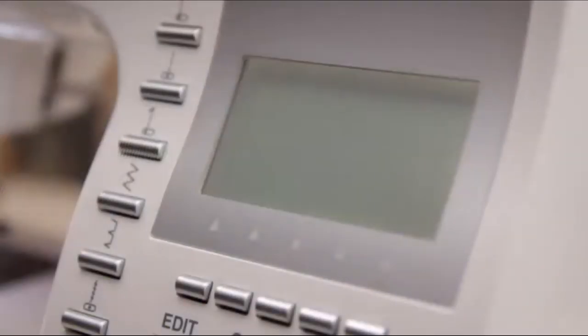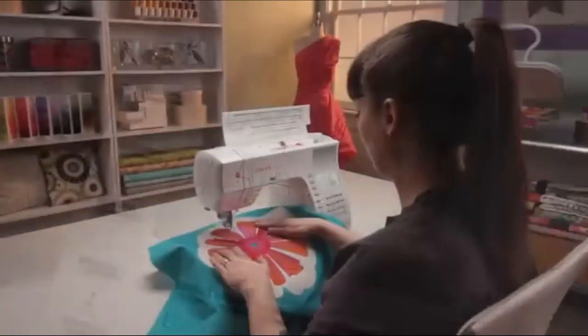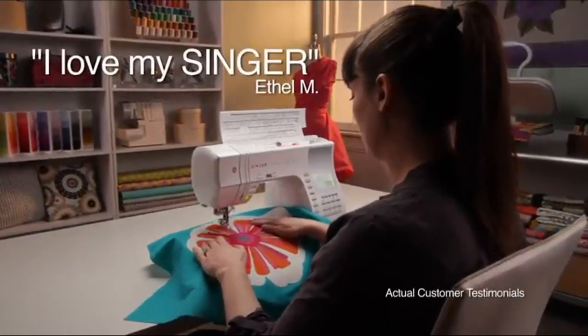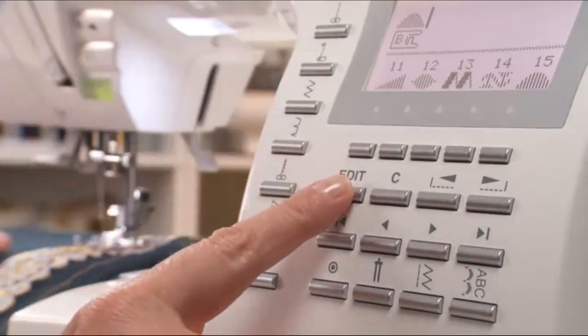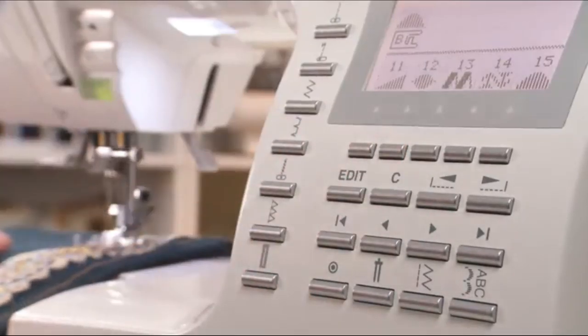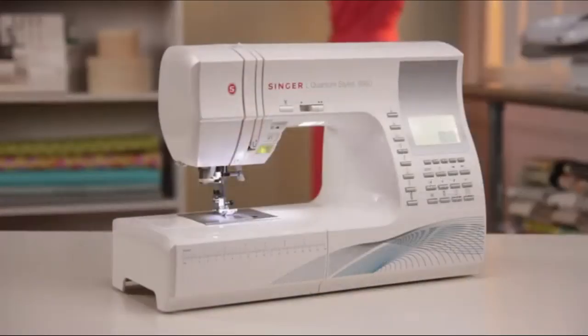You can easily adjust the screen brightness by turning the LCD display dial. I cannot go a day without using my Singer — I love, love, love my Singer. The Singer 9960 Quantum Stylist Sewing Machine offers performance and quality at a great value. Get yours today and unleash your own creativity.